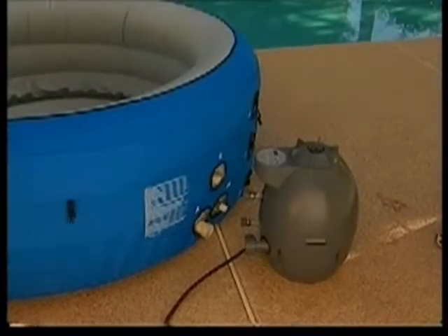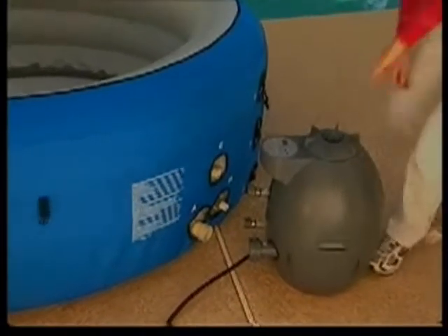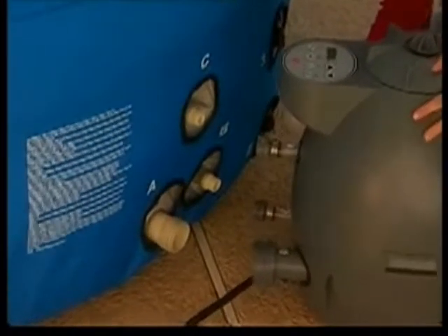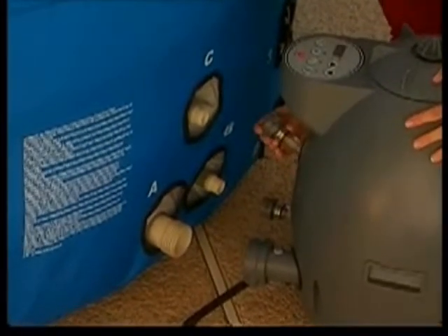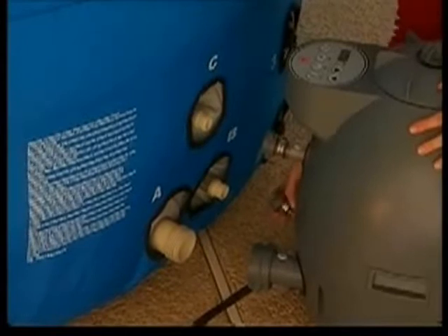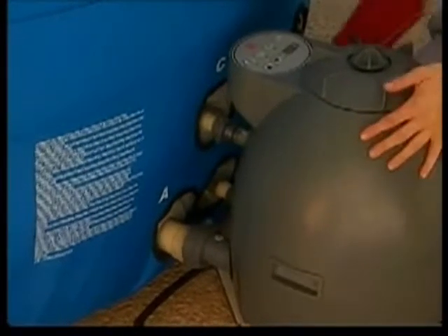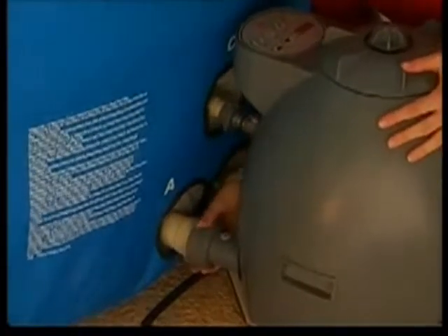With the spa inflated, it is time to connect the pump. Be sure the pump is unplugged. Lining up the letters A to A, B to B, and C to C, attach the pump's adapters to the spa. Ensure the seals are properly in place and hand-tighten the adapters until snug.